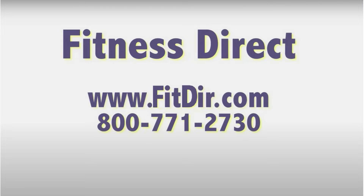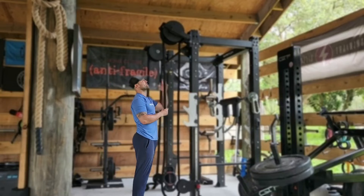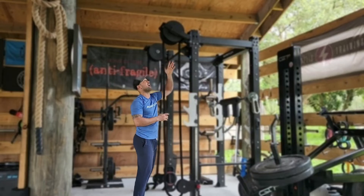Come check out this and other products at our showroom in San Diego or online at www.fitdir.com. What's up everyone? Kinetic Coach Dan here with the RopeFlex RX2100 adjustable rack system.